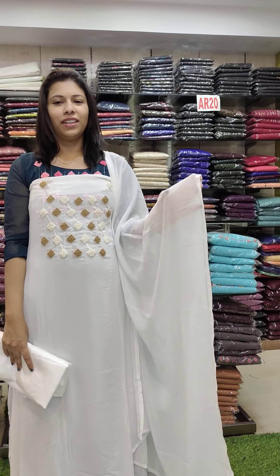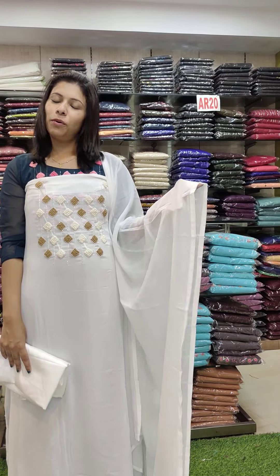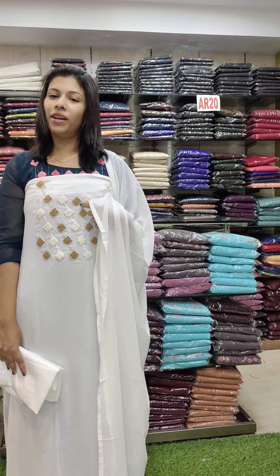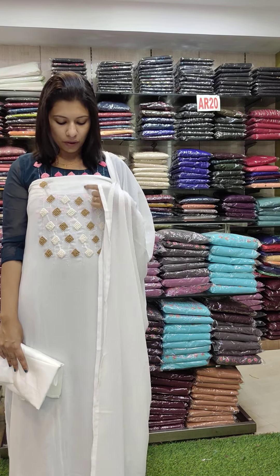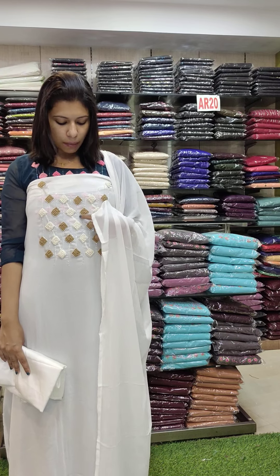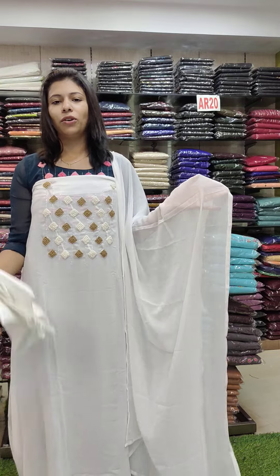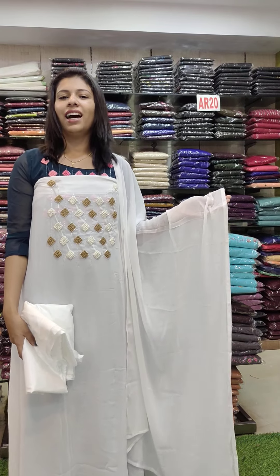Next one is a white color. You can see the color.